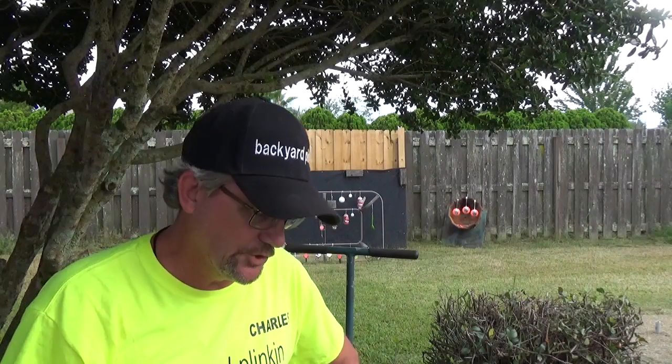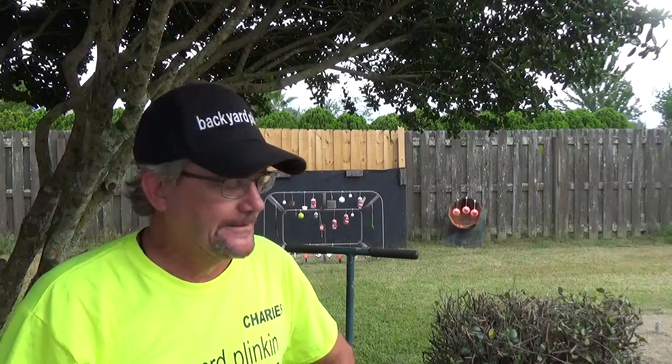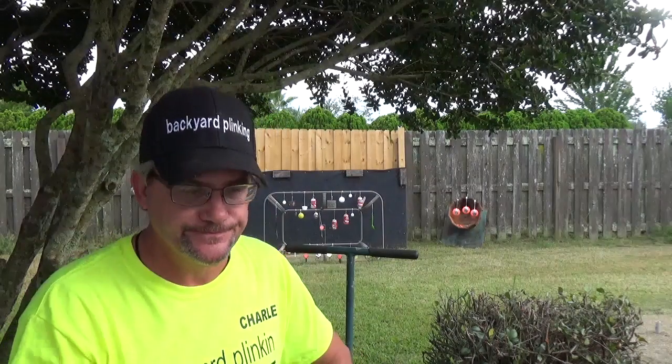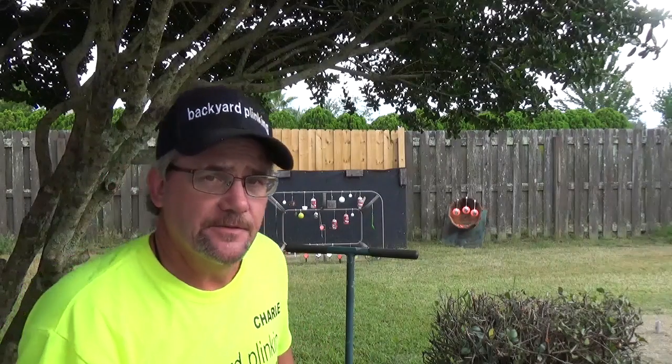Welcome to Backyard Plinking. My name is Charles. Yeah, forgot something again. I guess I just ain't gonna learn.